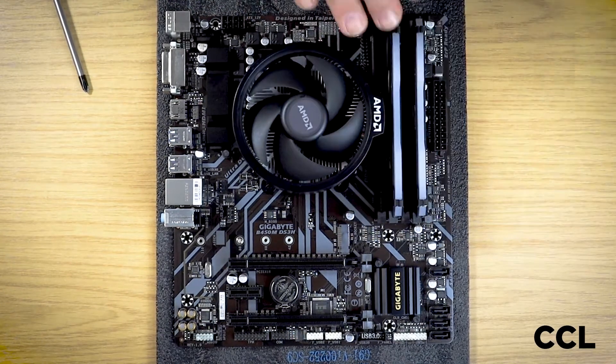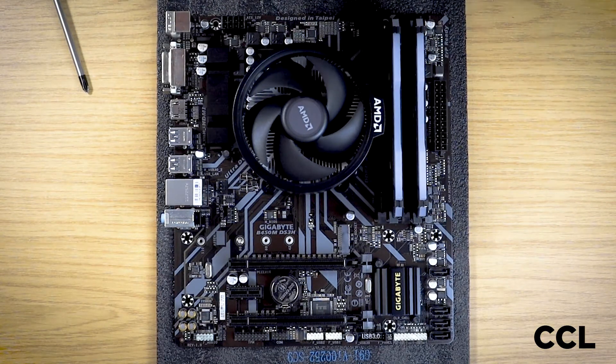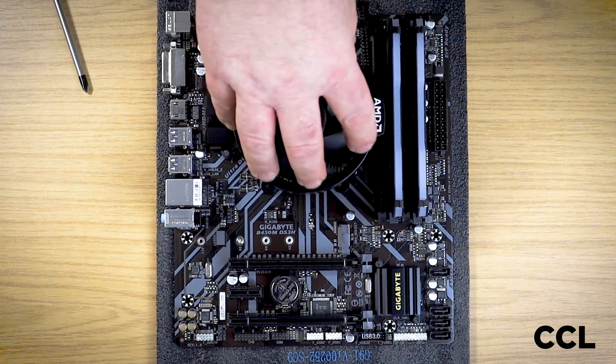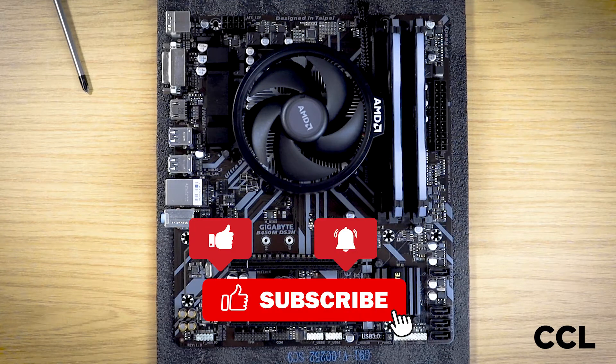RAM creep is another item that you could check when you're doing your initial checks, when you first open your PC up and check it over before you actually plug it in and fire it up. So there you have it — two items that can move and how to reapply your thermal paste if you need to, because you've had to take your CPU cooler off to check your CPU. As always, if you enjoyed it, please like, subscribe, and hit the bell, and we'll see you in the next one.